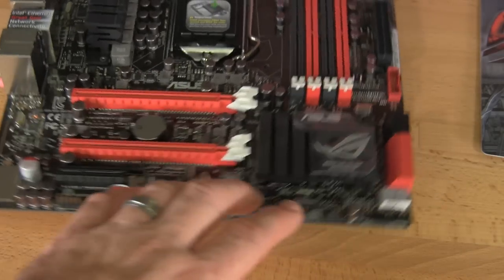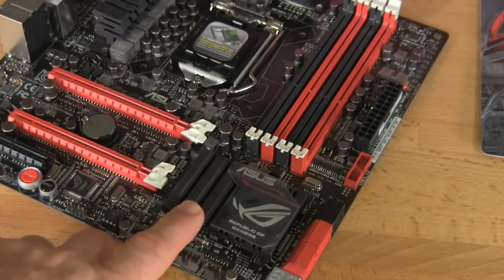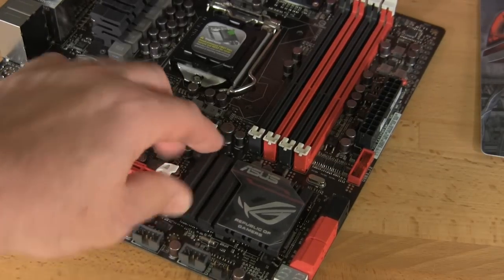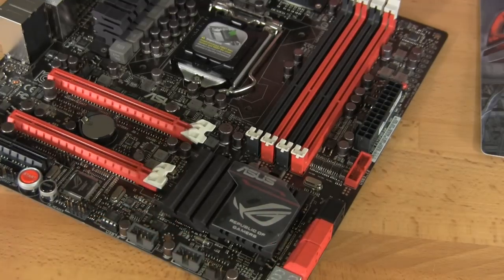Getting back to the layout of the board, you can see the heatsink for the Z77 media control processor. It's a nice heatsink with a little bit of overlap — you can get some good airflow underneath it. It should dissipate quite a bit of heat coming off of the MCP. With some of our testing with Sandy Bridge, we've noticed that this MCP can get a little bit hot, so it's nice to see that additional cooling there.